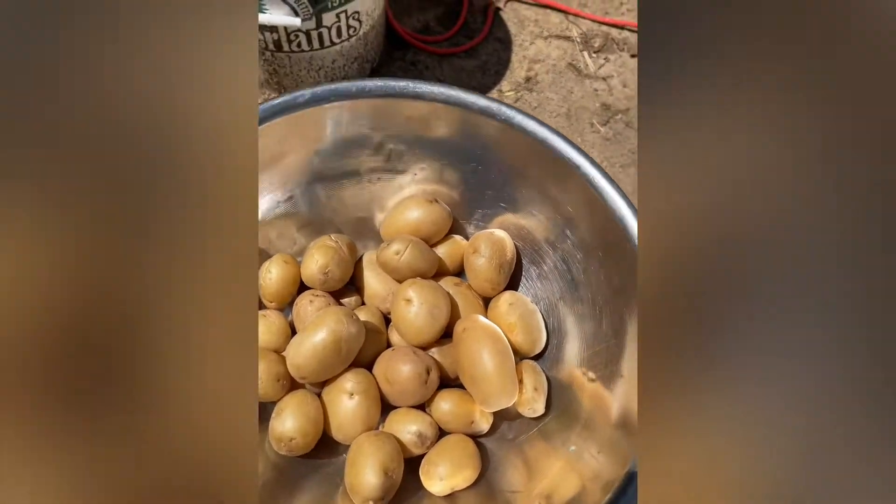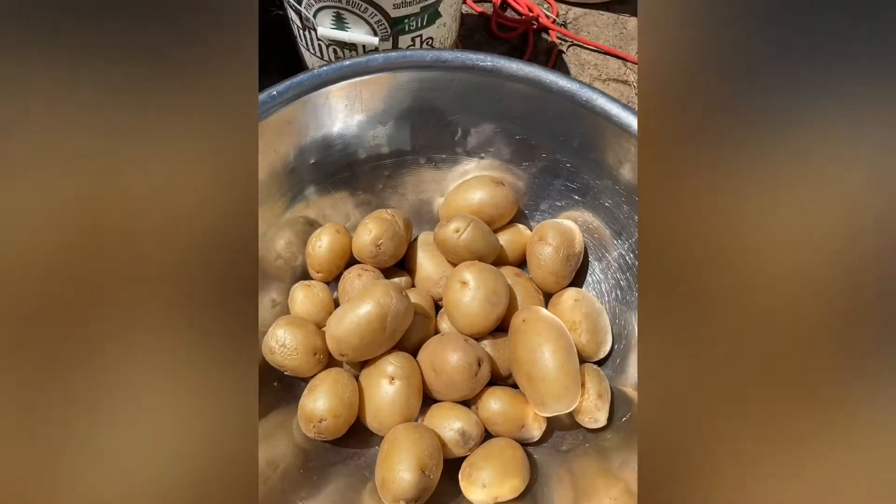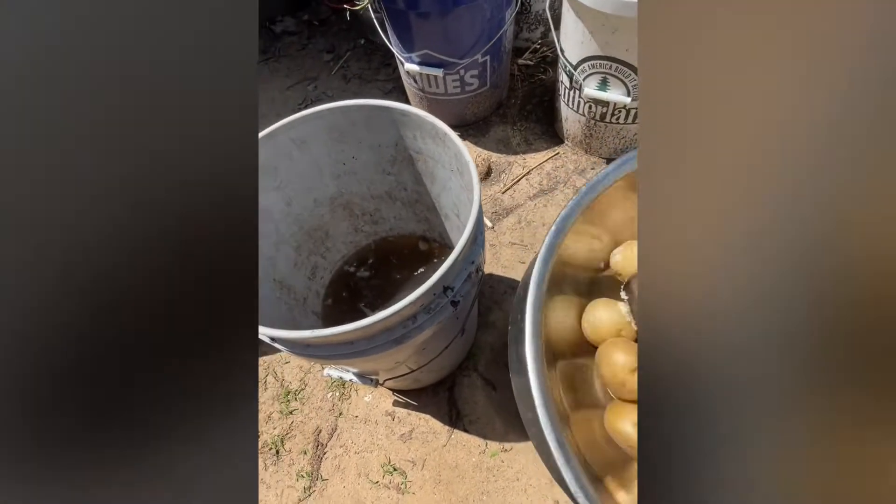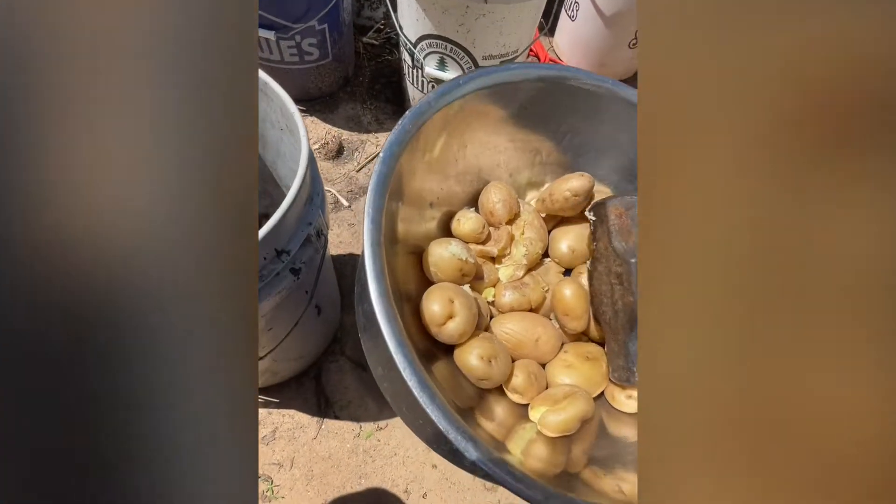I microwaved these potatoes I got out of the dump about five minutes ago and they're pretty soft. They're gonna break up pretty easy — I'm gonna make some JDan microbial solution with them.